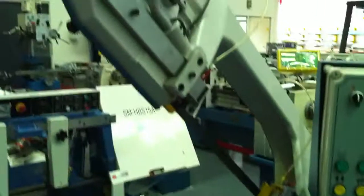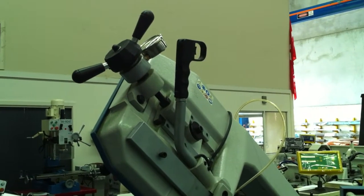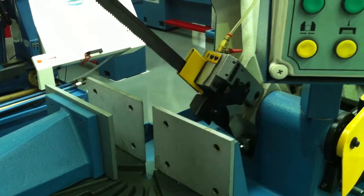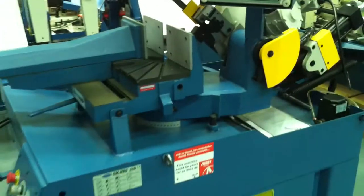A heavy-duty bow that has a blade tensioning guide at the front, also trigger switch operation. We've got dual tungsten guides and brushes, and also lubrication points for getting rid of any swarf.